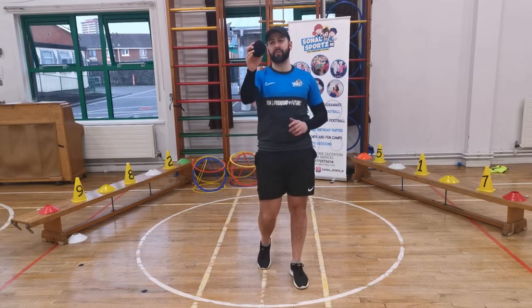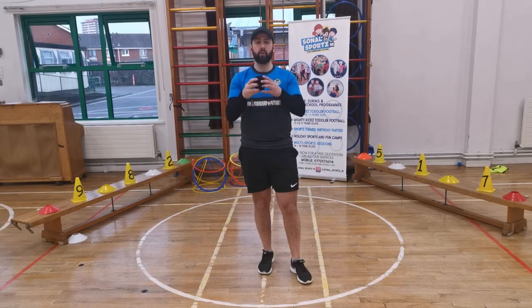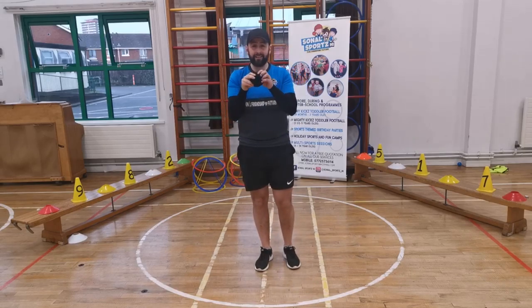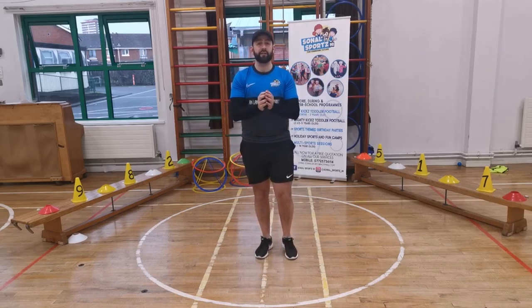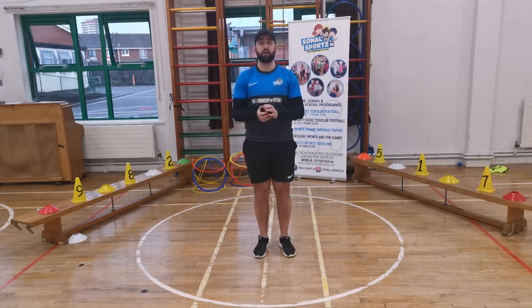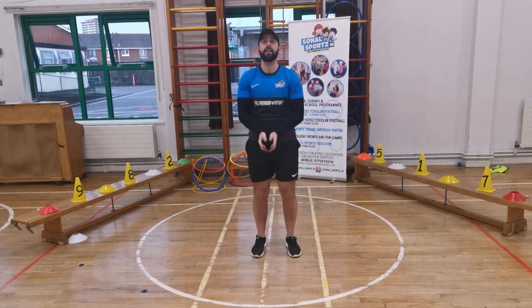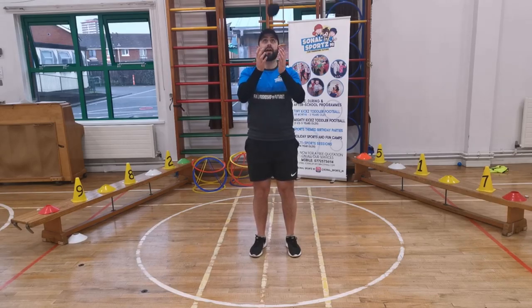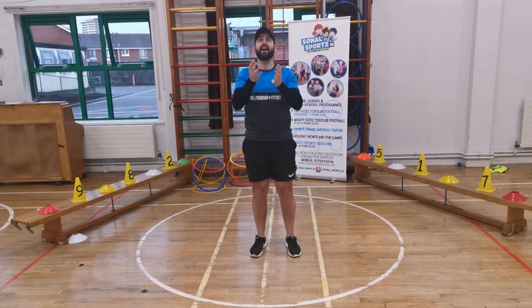Girls and boys, we're well warmed up now. Go and get your pair of socks — lift them up for me. Put them in a tight ball — tighten them up so they don't come apart. All we're going to do now is throwing and catching. We're going to do 10 throws and 10 catches. Try not to trap them — as they come down, give them a hug so they don't fall to the ground. Let's do 10: 1, 2, 3, 4, 5, 6, 7, 8, 9, and 10. Brilliant!